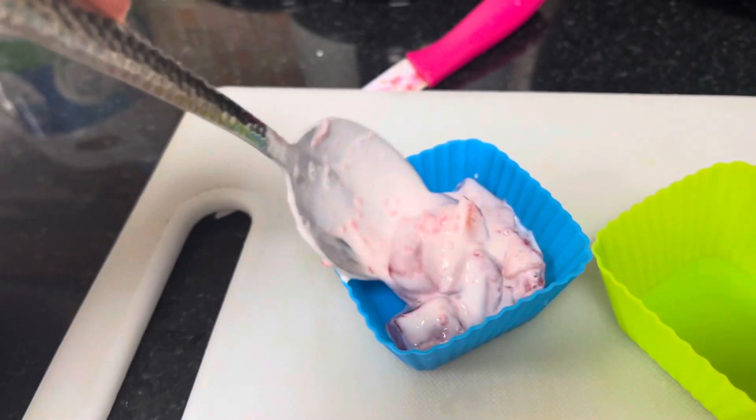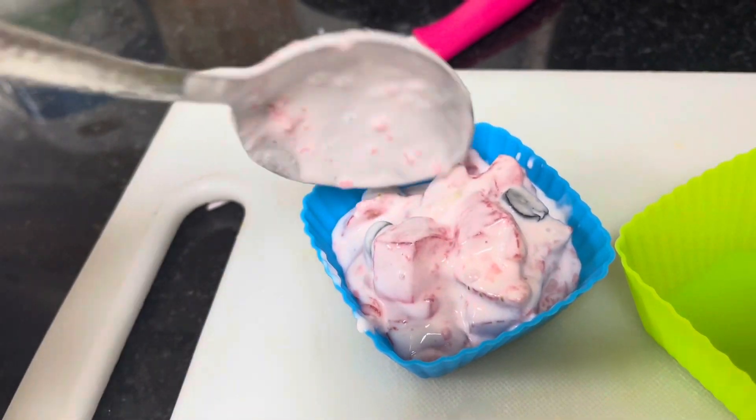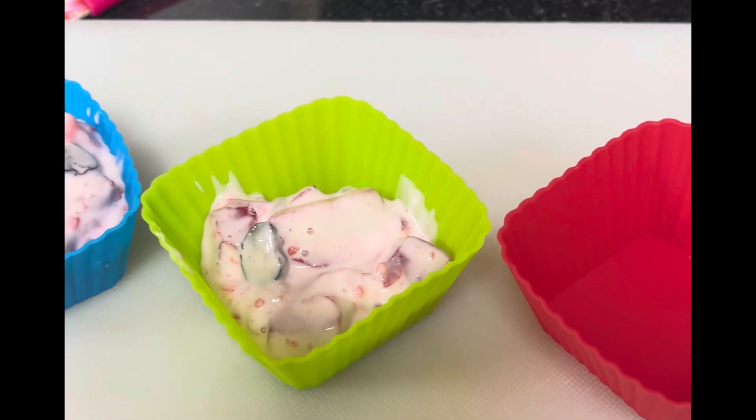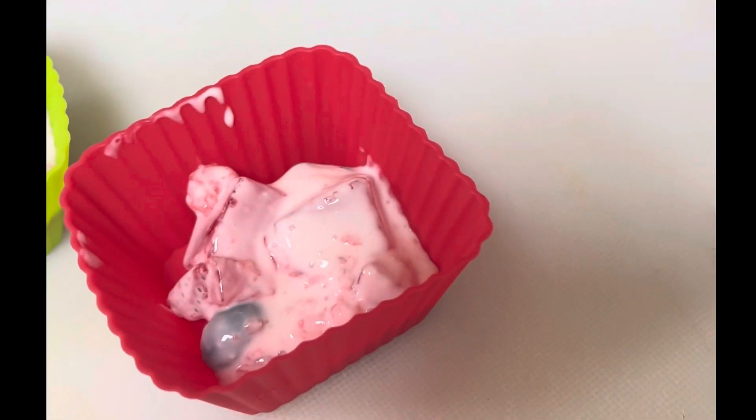Serve in portions for kids or a big serving for parties and get-togethers. Enjoy this delicious and super easy dessert. Like and comment below, and don't forget to subscribe for more amazing and easy recipes.